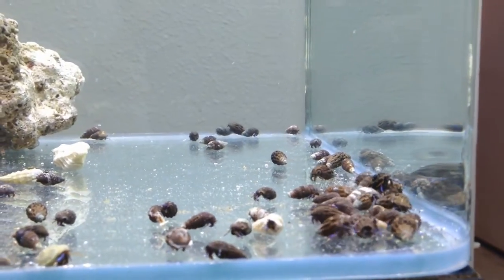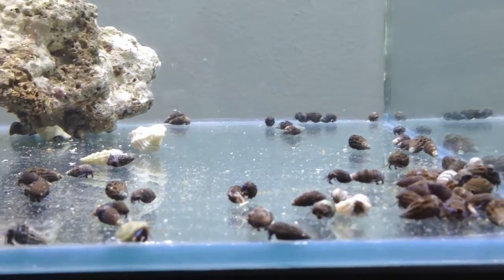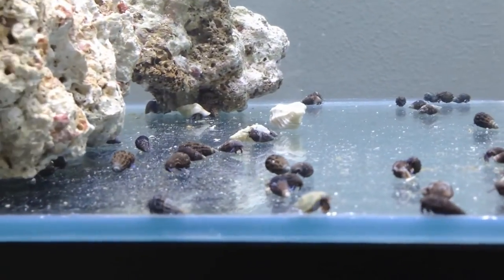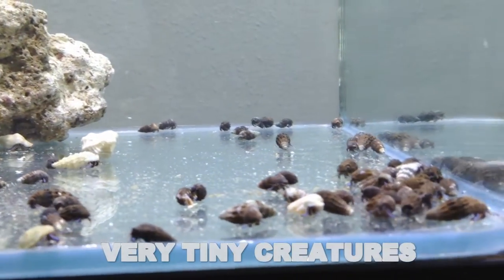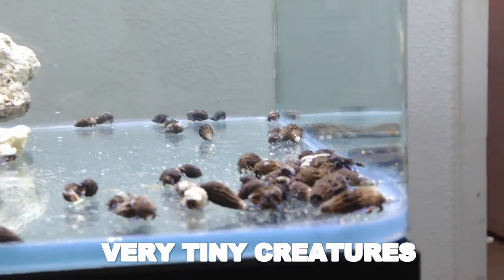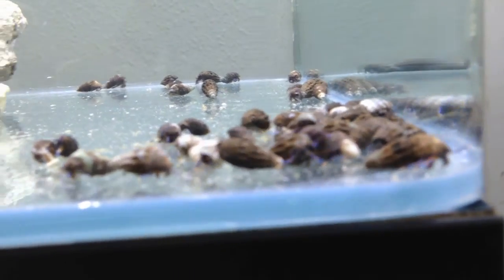The blue-legged hermit crab is really the unsung hero of every aquarist's tank. These marine crabs are tiny, usually a quarter inch in size, but they pack an incredible punch in cleaning your tank and keeping the water quality ship shape.